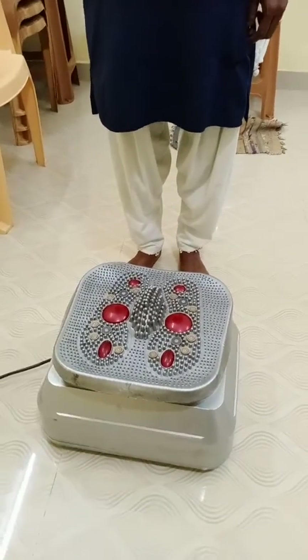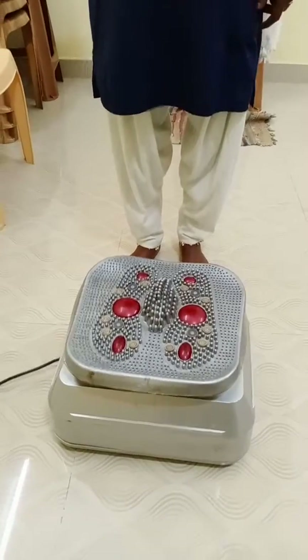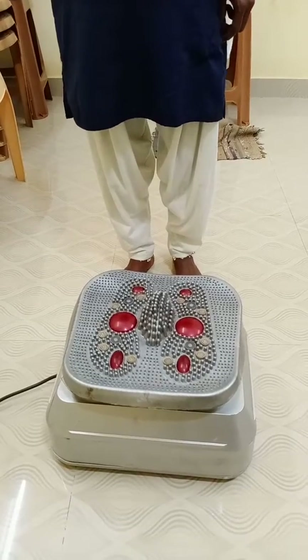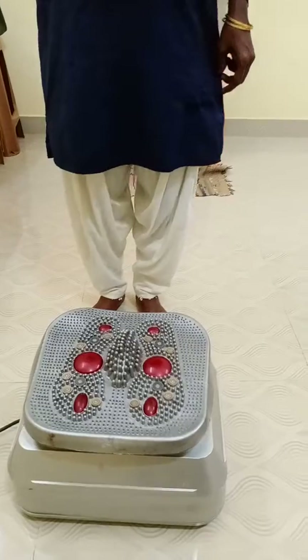I'm going to switch on this machine. You can see the vibrations created here. Now the patient is going to get on it.